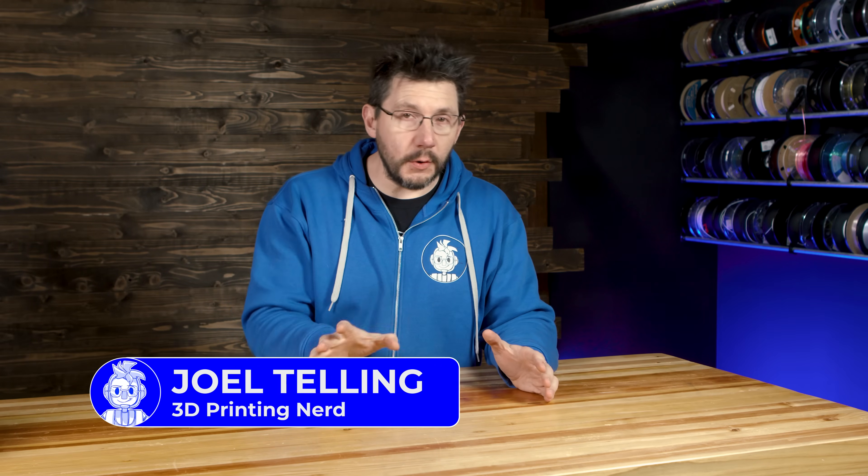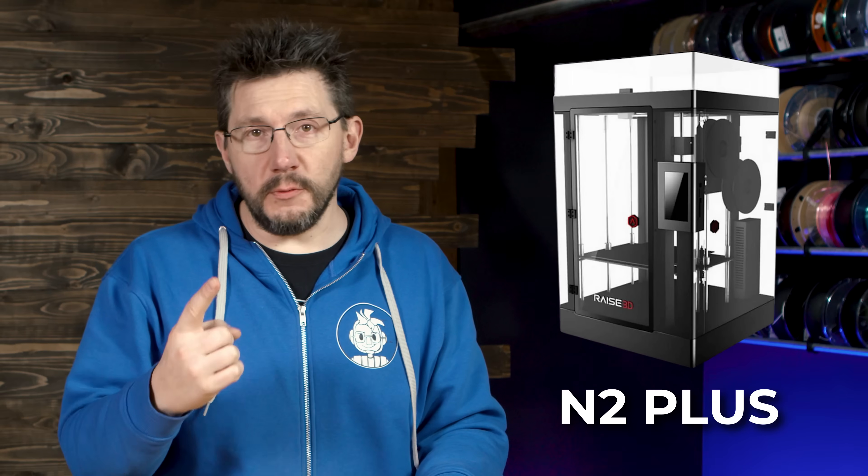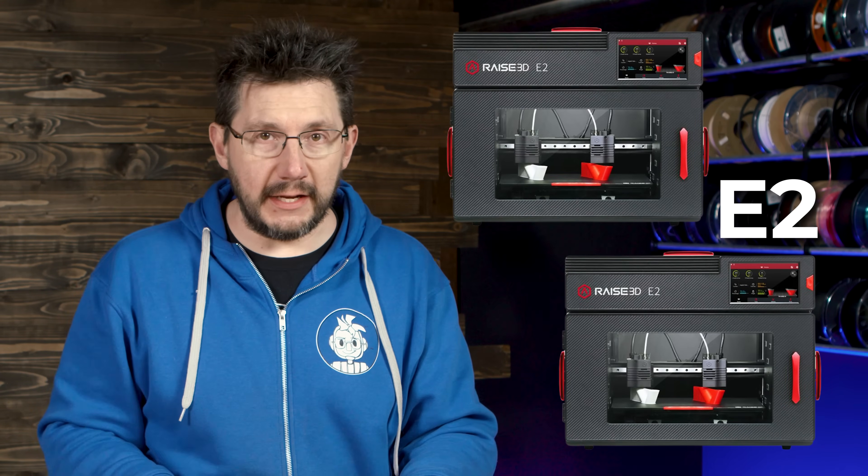Raise3D machines have historically been a slow and steady wins the race sort of machine. I've had lots of experience with these machines — I've had the N2+, I've had the Pro 2+, and I've had two of their E2 machines.